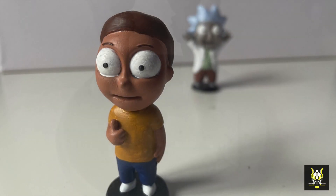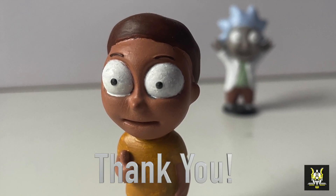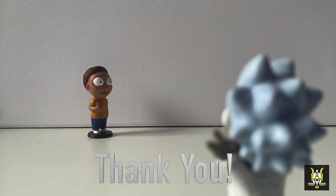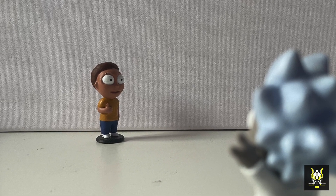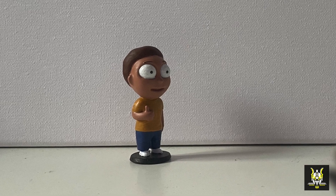That about wraps it up for this video. I just want to say thank you to everyone that has subscribed already, and to all the comments that have been left under each video — thank you guys so much, you're really helping me grow this channel. I'm JP, you've been watching Alien and Gaming Tech, and I'll catch you in the next one.